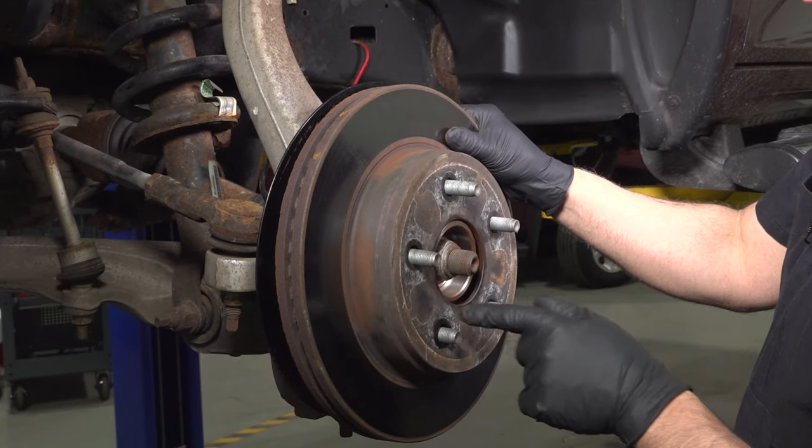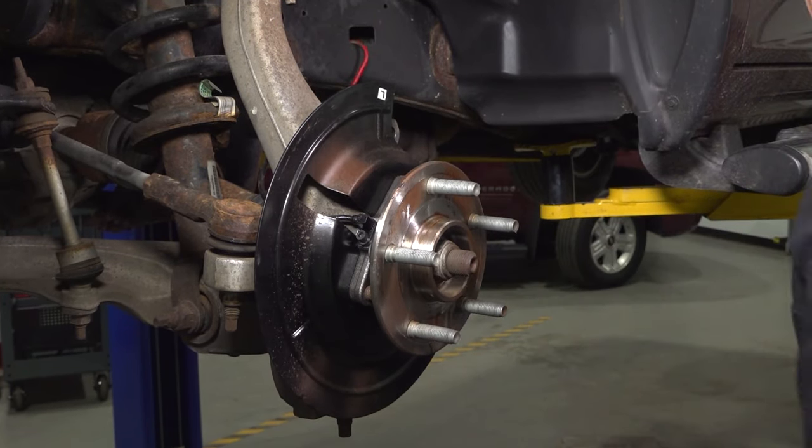If the rotor is stuck on, you wanna take a hammer and just give it a tap in those locations, then slide that off.